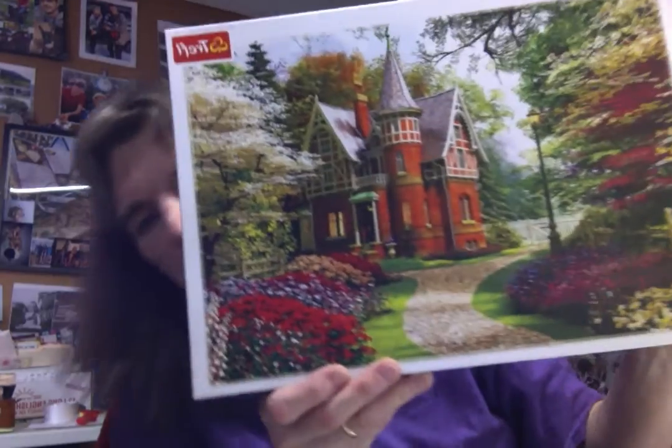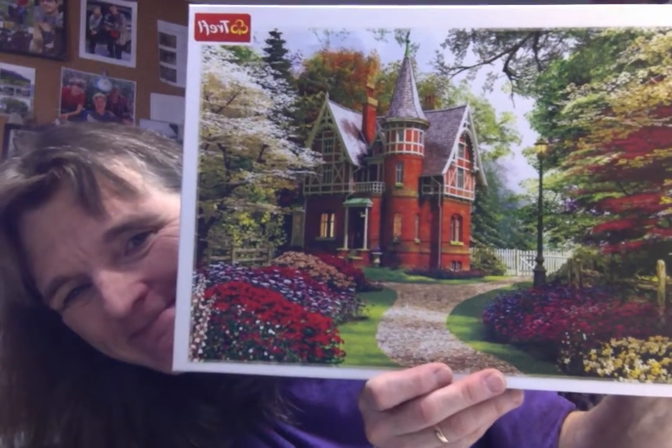Hello, it's October 28th, 2022, and I started a new puzzle today. Here's the picture. Isn't that pretty? It's been sitting on my shelf for at least two years. And there was always another puzzle — I don't even know where I got it from — but there was always something else I grabbed first, but I decided to pull that one this time, which is kind of nice.